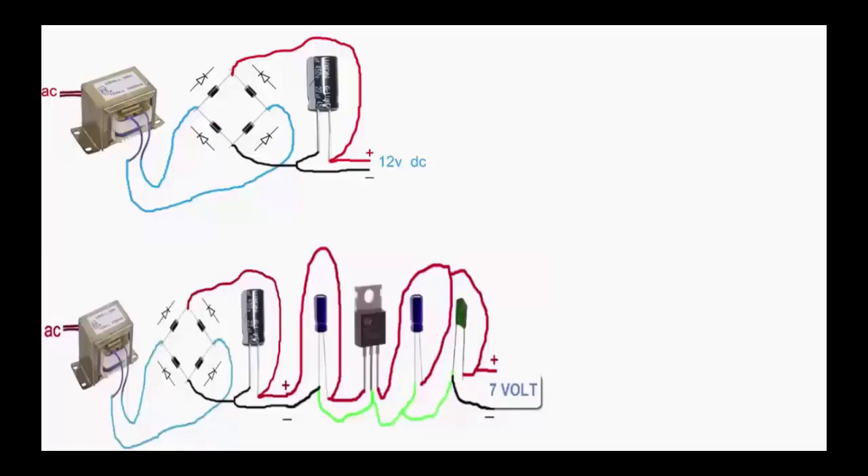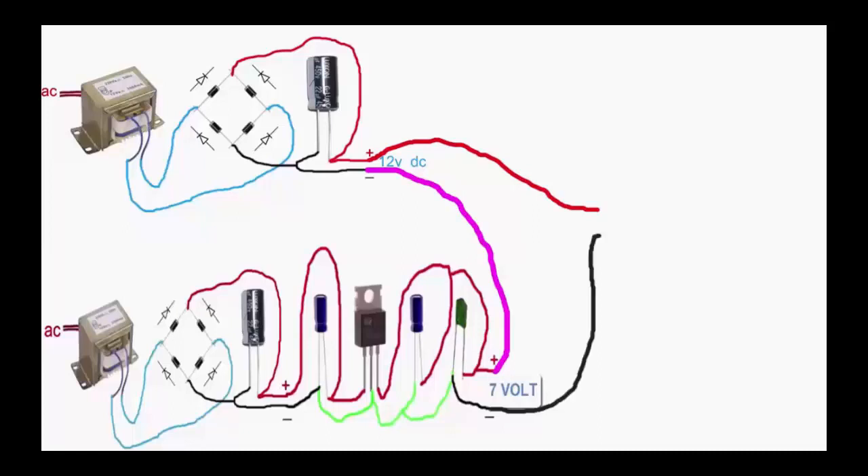Now we set our 12 volt charger and 7 volt charger together. This is a 19 volt charger that is ready. Now we need a jack — laptop charger. Set this plus and minus position and charge your laptop.